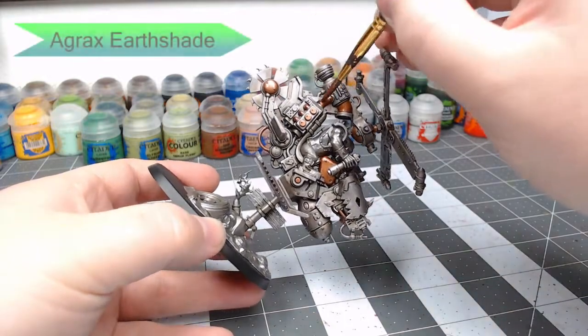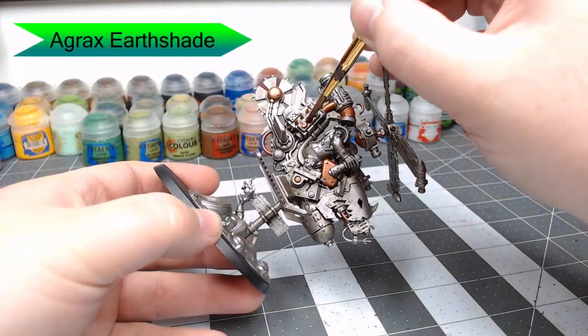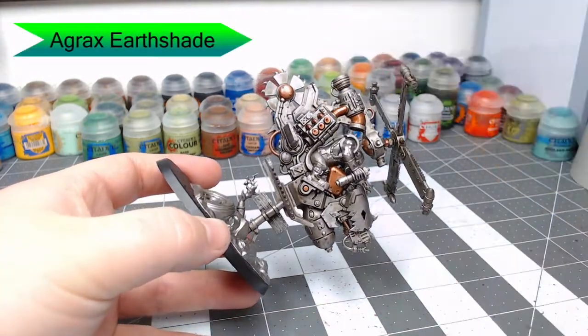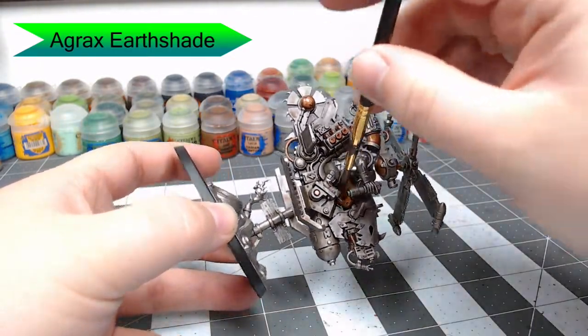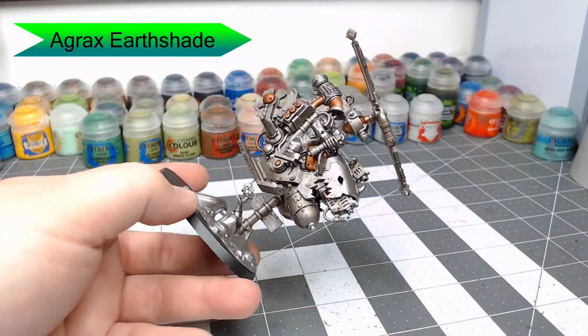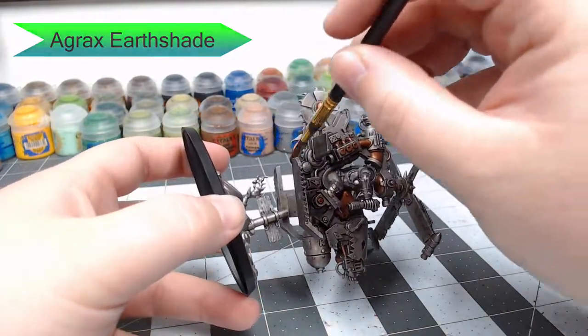Once the Balthazar Gold is dried, you're going to take Agrax Earthshade and shade it down again. The reason we didn't do this before our first layer of Agrax Earthshade is because we didn't want that silver Necron Compound dry brush to end up on our copper parts.